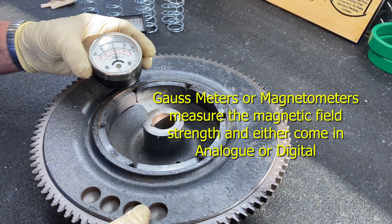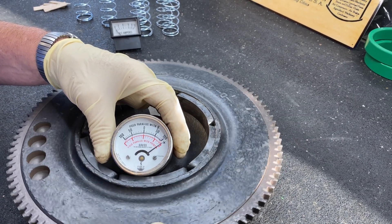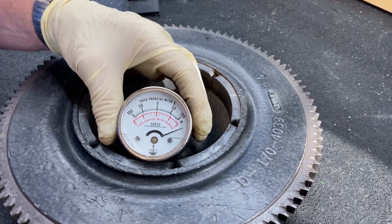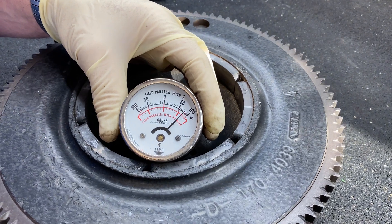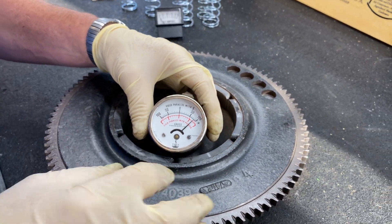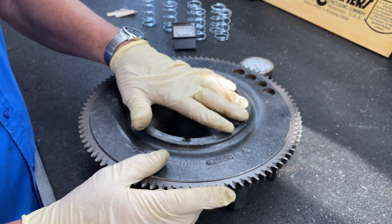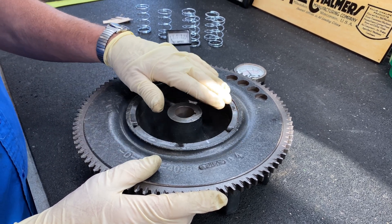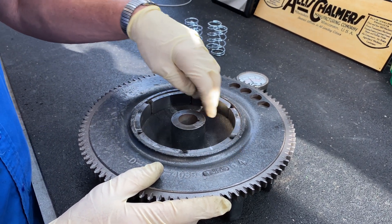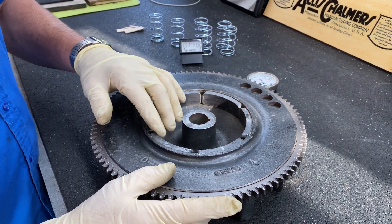I went ahead and got my Gauss meter to show you how this thing does. It looks like we've got them charged pretty well. That's not always the value — we just want to be sure that it's magnetized. The magnets function better when they're in against something. When magnets sit like this, they can lose some of their magnetism, so we want to get this back together in a pretty timely manner. It will gain its magnetism even more when they're working rather than sitting like that.